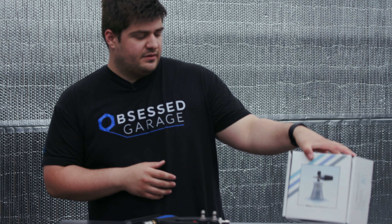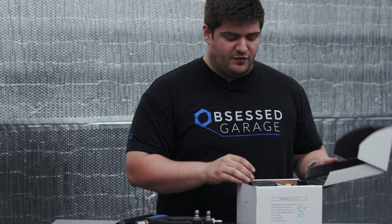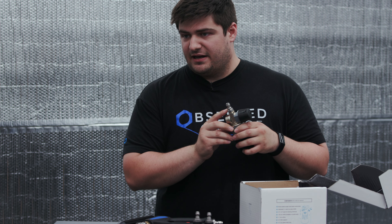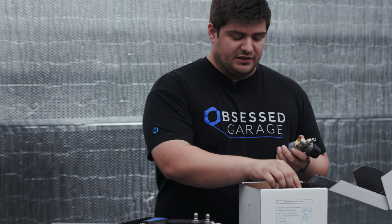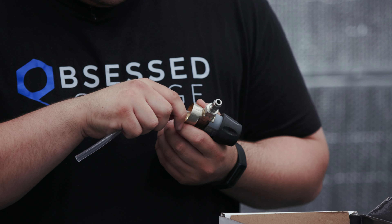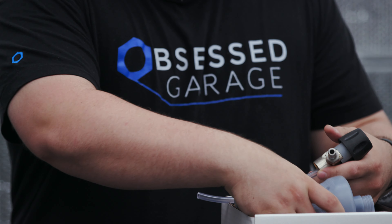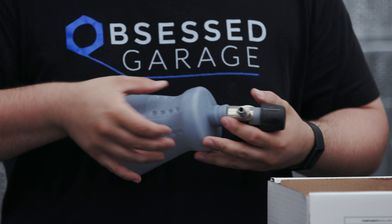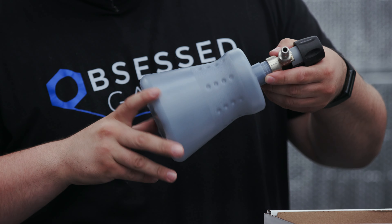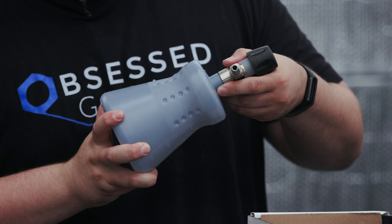Let's get our foam cannon set up. We send it with the correct orifice already inside of the foam cannon, so it's mostly set up for you. It has a Mozmatic plug on the end of it and there's just a little bit of assembly to do. We're going to take our pickup tube and slide it onto the housing, then take our bottle and screw it on. Always screw the plastic bottle into the head of the foam cannon, not the other way around — that way you don't cross-thread it.